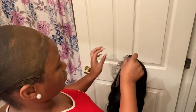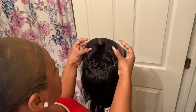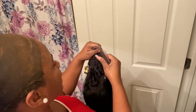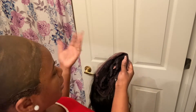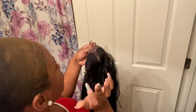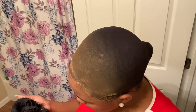Now I'm getting ready to put this beauty on! It has two combs in the front that I'm going to remove, and the one in the back I'm going to leave. Right here in the middle you can cut that if you choose to, but I'm not going to do that.